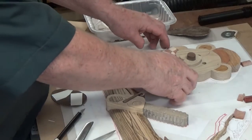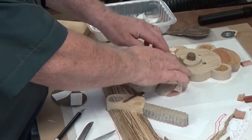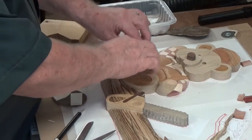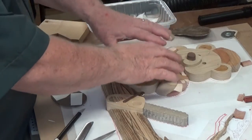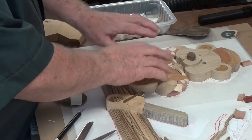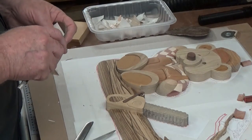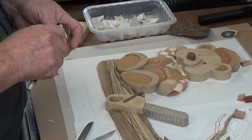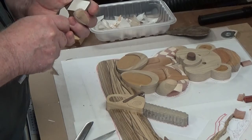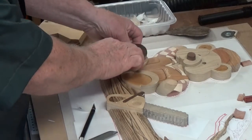I went ahead and finished both the left arm and the right arm, and I did the body of the bear. As you can see, these other pieces are going to sit proud of that — in other words, they're closer to us. So the next thing I'm going to work on are the feet. I've already got a sanding shim for the feet. If I turn it one way it does the right foot, and if I turn it the other way it does the left foot.